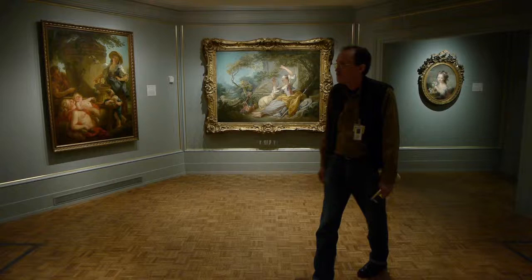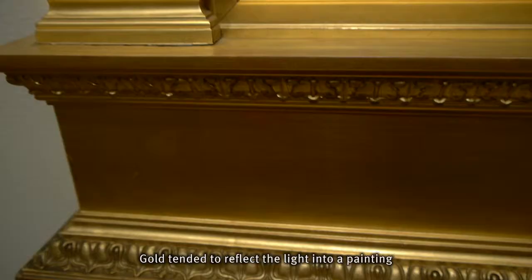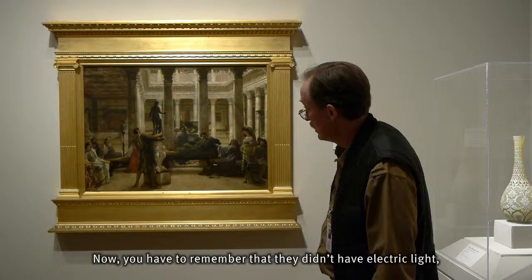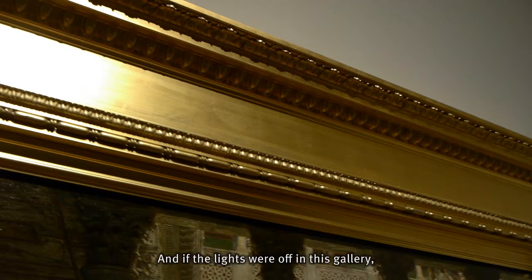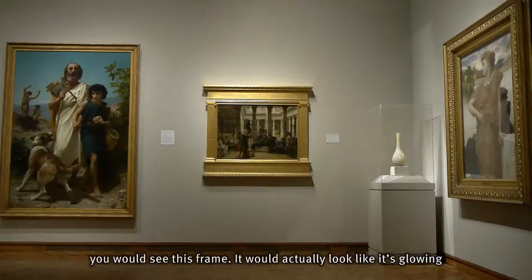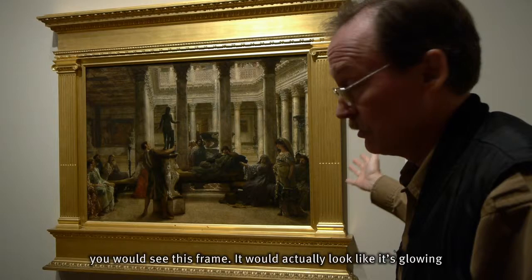Gold tended to reflect the light into a painting and pick up the ambient light that was in the room. You have to remember that they didn't have electric lights — they had candlelight, lamp light. And if the lights were off in this gallery, you would see this frame would actually look like it's glowing, glowing in the dark.